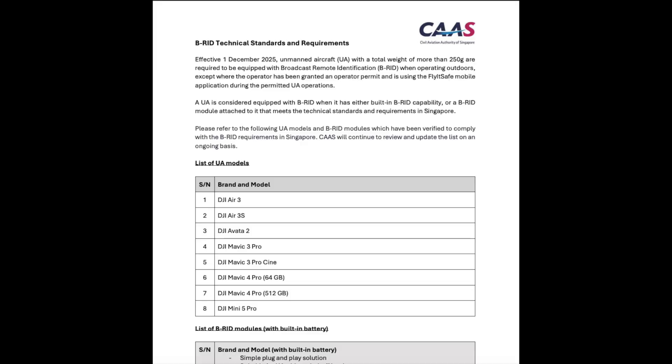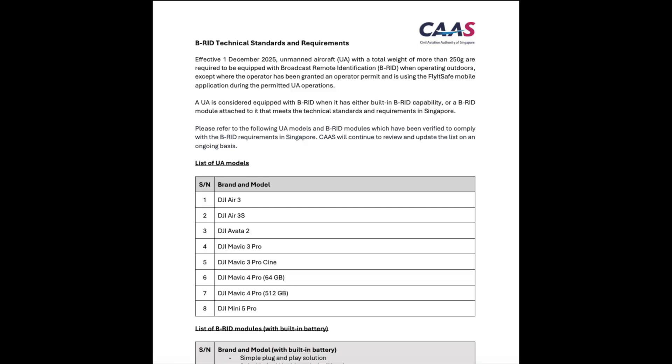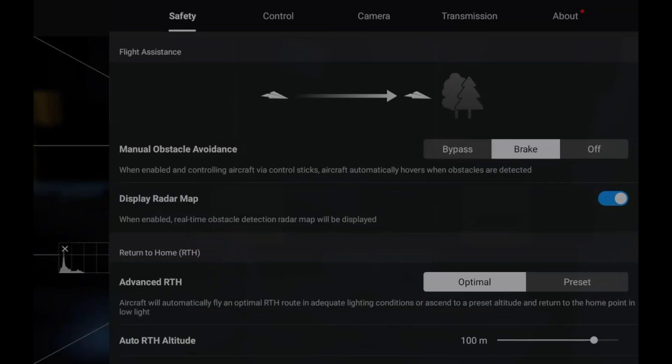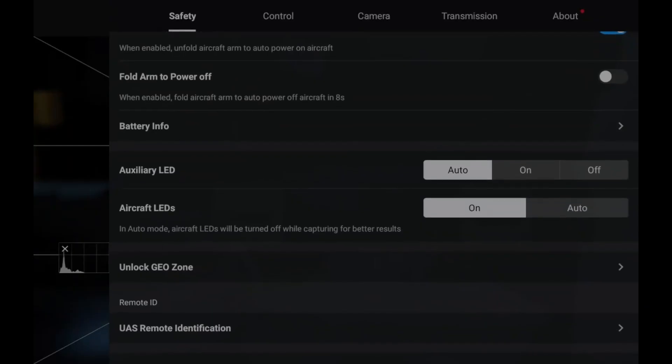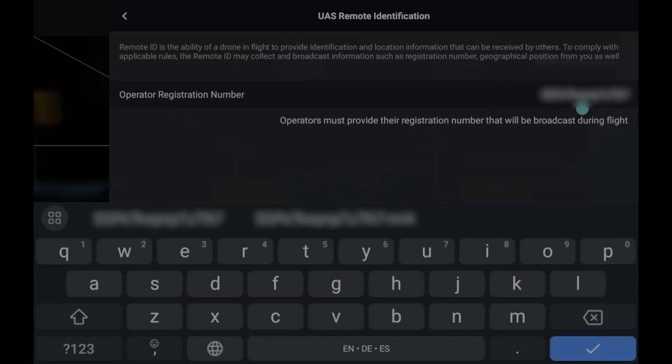Next, let's look at drones with built-in remote ID. Go to the CAAS website and check if your UAV model is on the approved list — this list is often updated as it is constantly under review. If your UAV has a built-in remote ID, you can check in with CAAS to have it added to the list. Connect your drone to your radio, go to the three dots at the top right corner for settings, scroll down until you see Remote ID — if you don't see it, update your Fly app.